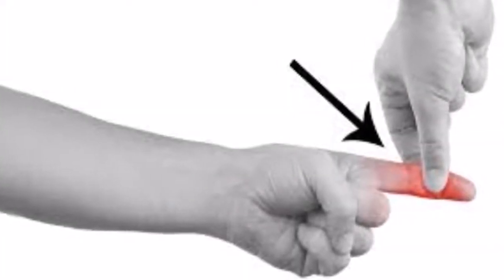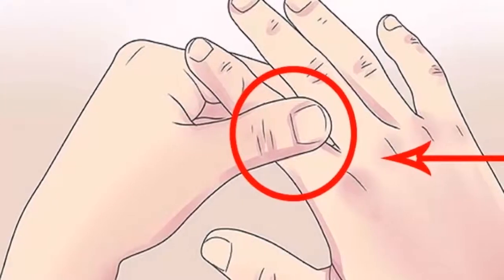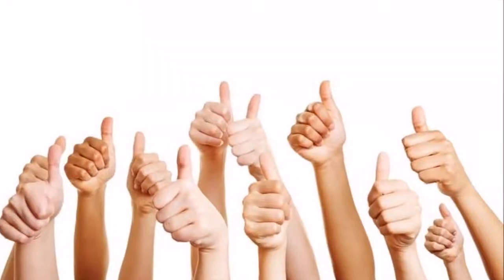Massage your thumb. The thumb is connected directly to the heart and lungs. If at any point you feel that you are short of breath, what you should do is rub your thumb slightly for a moment. This will help to calm your breathing problems.